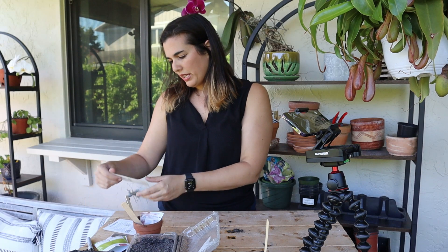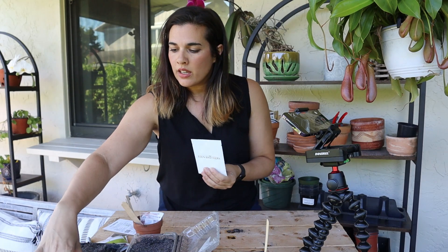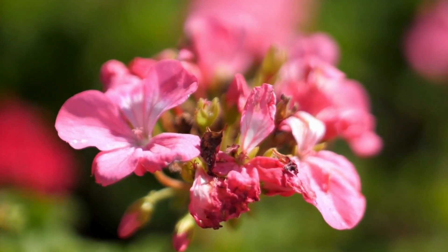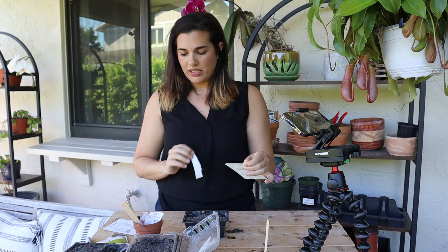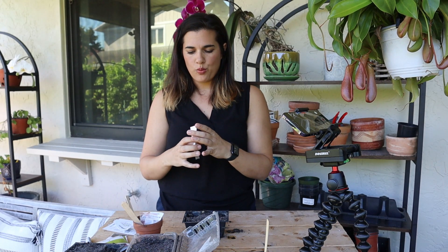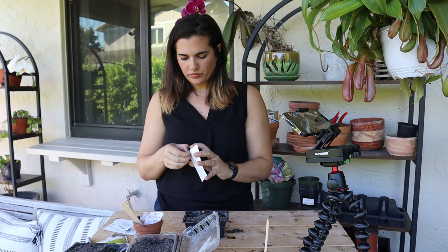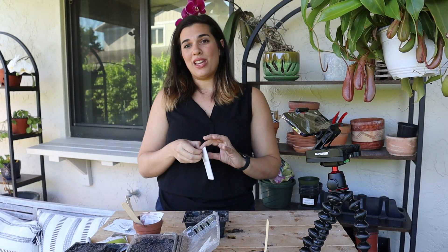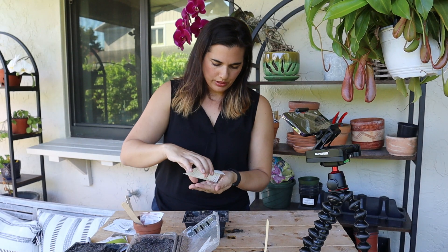The next thing we're going to plant are geranium seeds, which I'm really excited about. I only brought one seed tray but I actually intend on planting every single one of these because I want to use them in my front yard to line the sidewalk, and to do that you need more than six plants — you need quite a few.